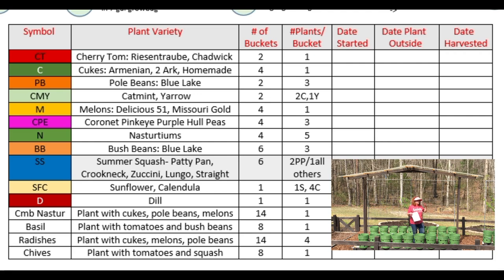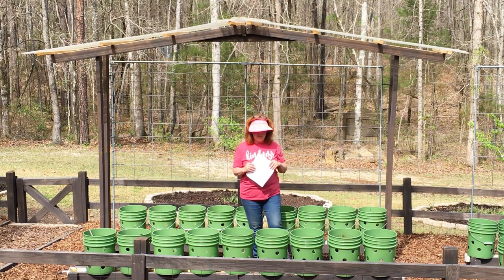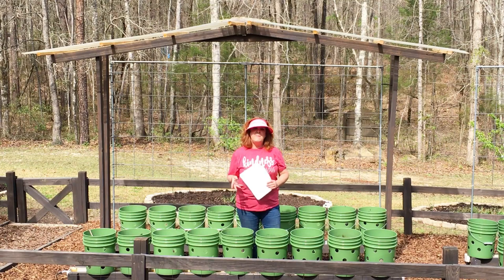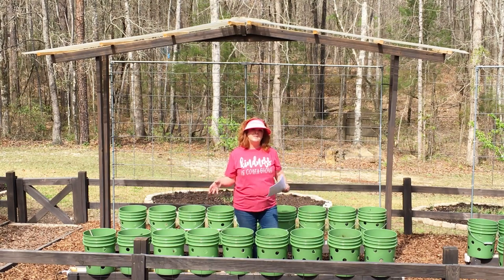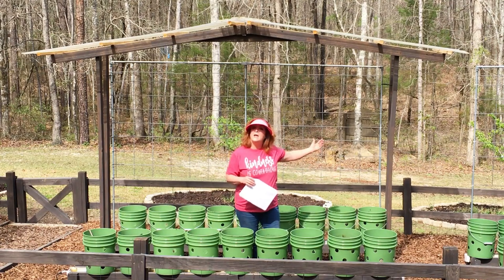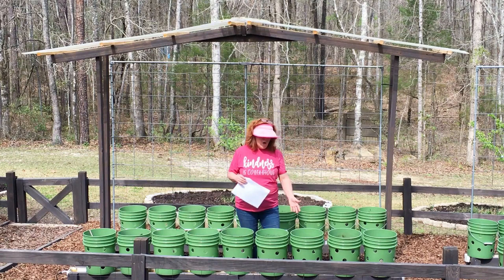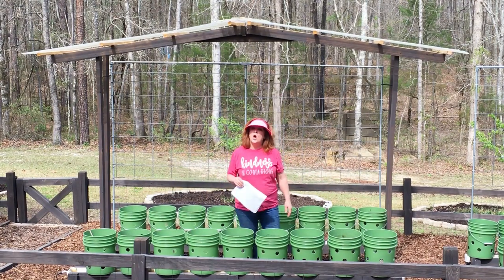The nasturtiums will climb up and the flowers will help draw the beneficial insects to pollinate the cucumbers and the pole beans. The center bucket has the very same thing — a yarrow and a catmint. The catmint is said to deter squash bugs, so I definitely want it near the squash. I've got three buckets here and three buckets here that will be summer squash. I'm not mixing that up — I know they're all in a row, but I really don't want to put them next to this next gutter because behind it will be some melons, and squash and melons have very similar pest enemies so you really don't want them side by side. So squash, squash, yarrow catmint, nasturtiums on the end in their own buckets to help protect the squash from squash bugs.